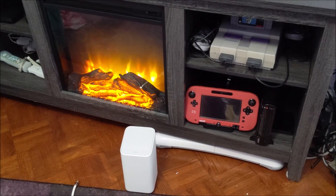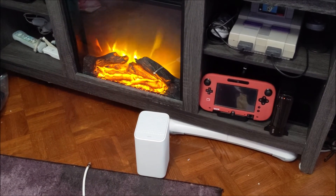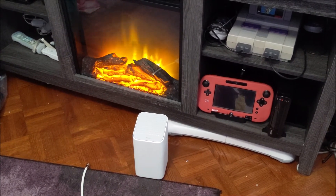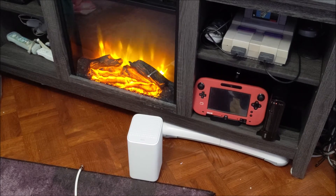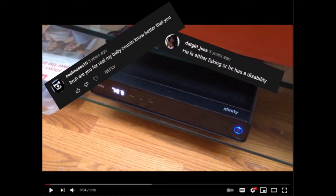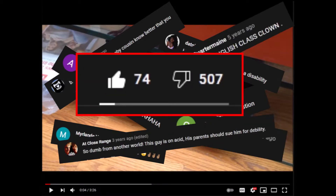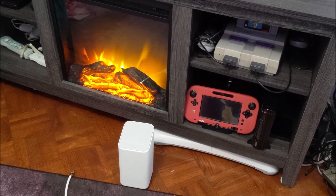Hey guys, Stefan here. About seven years ago I made a video on how to set up your Xfinity Comcast box and it got a lot of great responses. So I thought I'd make a follow-up video.